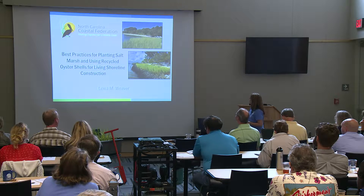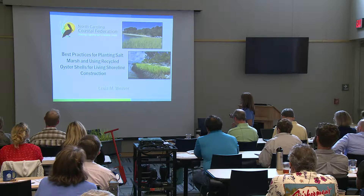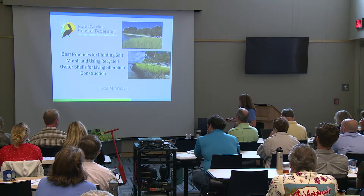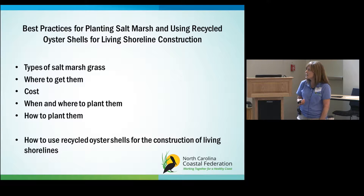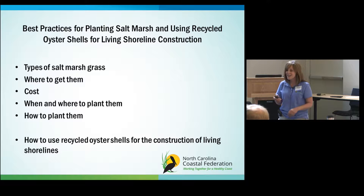Today I'll be talking about how to plant the salt marsh portion of your living shoreline, whether you're planting in a natural shoreline with no structures or behind a sill like this oyster shell bag sill at Jones Island. We'll cover the types of salt marsh grasses and species, where you can get them, how much they cost, when and where to plant them, how to plant them, and different ways to use recycled oyster shells for living shoreline construction.